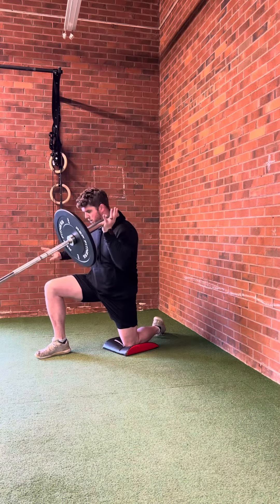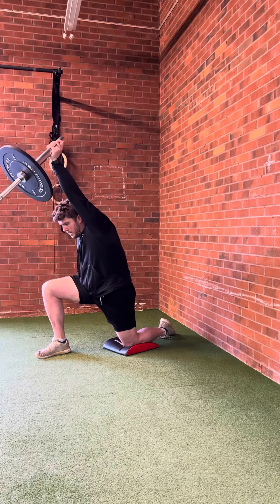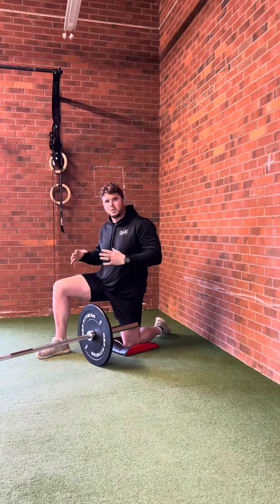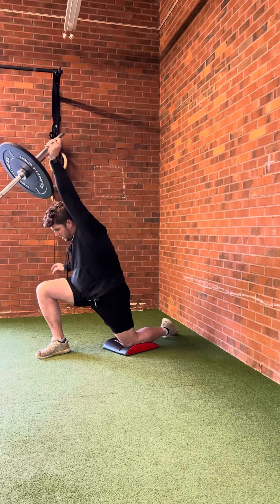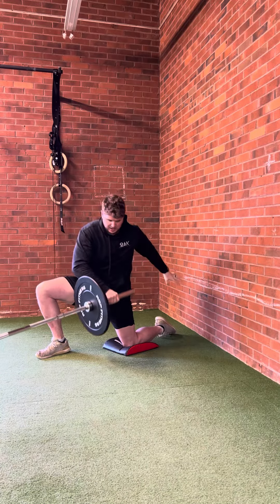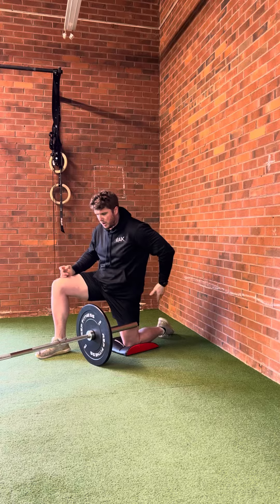As you row it up, transfer hands and press it up — there should never be a moment where you let go of the bar completely. It's always a handoff: lift up, the other hand takes over and presses up, then as you come down it comes back and lowers it down.